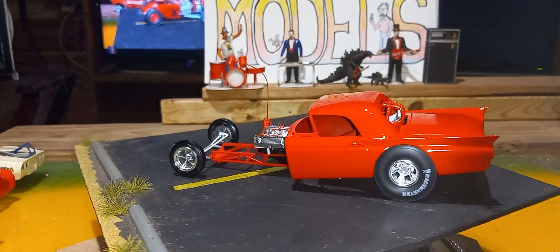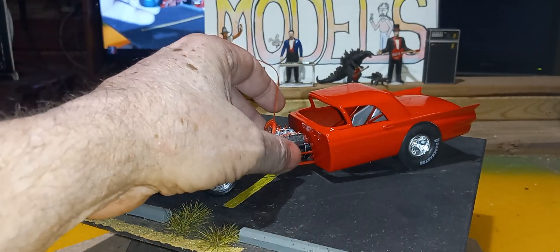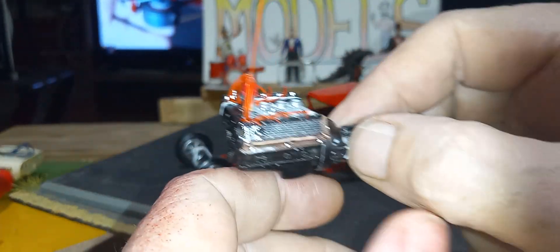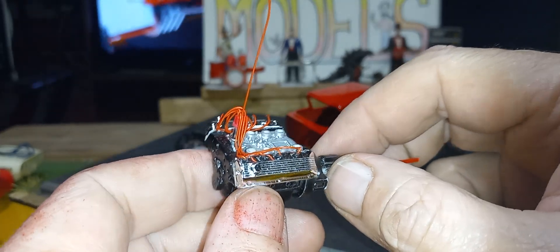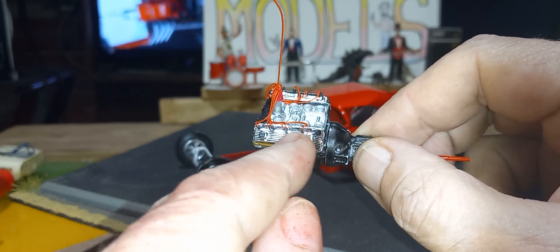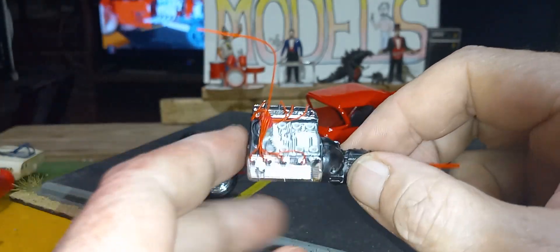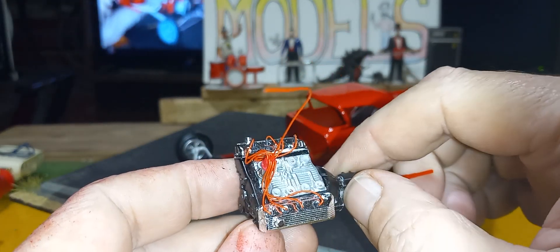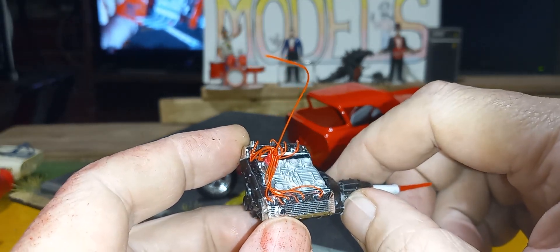I want to show you something that just cheeses me off though. I'm telling you what. I am totally upset. You see these valve covers? I grabbed them and I used them because wow, those are some pretty good ones. The fin detail is really crisp. So I grabbed my drill, drilled them all out, put me a distributor on there, run some plug wires, kicked back, looked at it, and I said something's off. Something's not right.